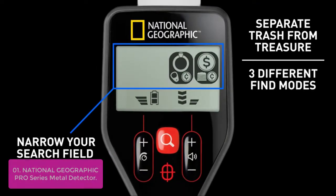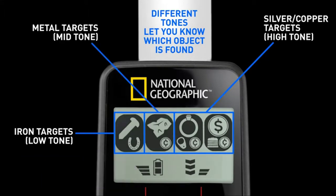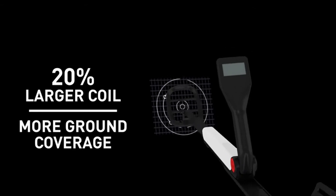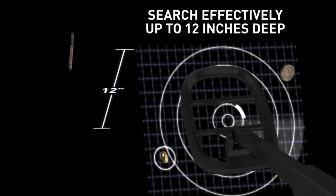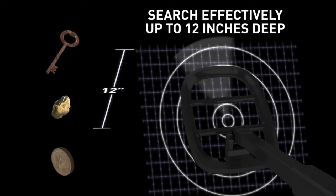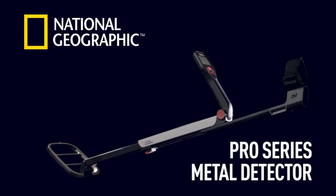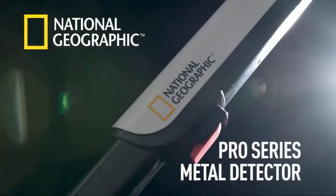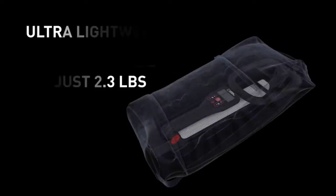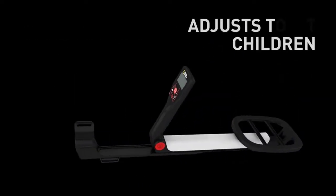Experience the thrill of discovery with a National Geographic Detector that can locate any type of treasure from gold and jewelry to coins, oddities, and relics. And if finding treasure isn't enough for you, our pro detector is also a fun outdoor gift for any treasure hunter. This professional metal detector is easy to use and fully adjustable. Take it to the beach, park, or on a hike — find treasure everywhere you go.